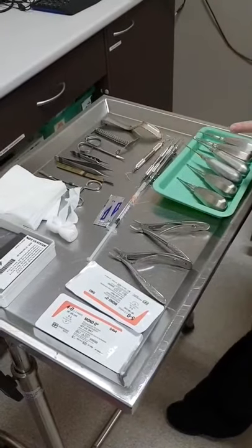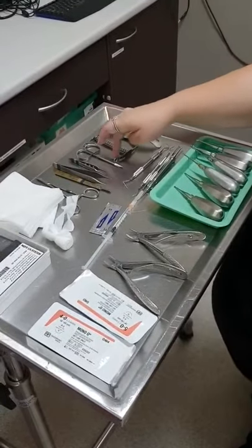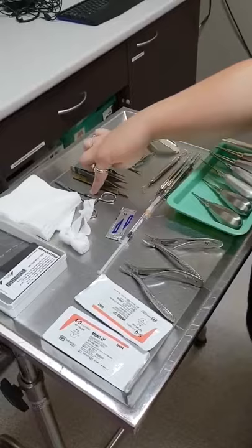We also have our Minnesota retractor, our mouth gag for the canine teeth, our metzenbaum forceps, our two rat tooth forceps, our scalpel holder, scalpel blade, and needle drivers.